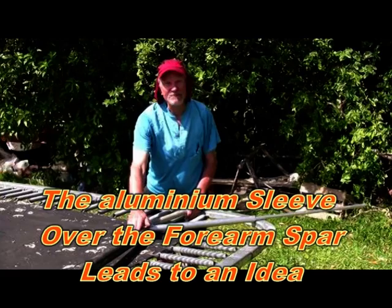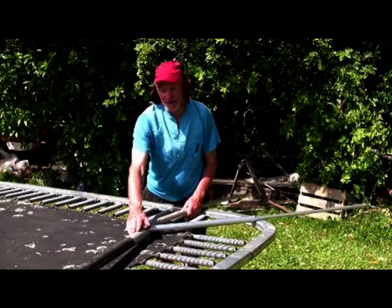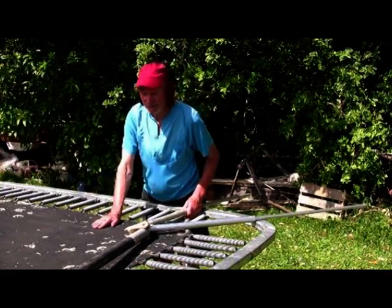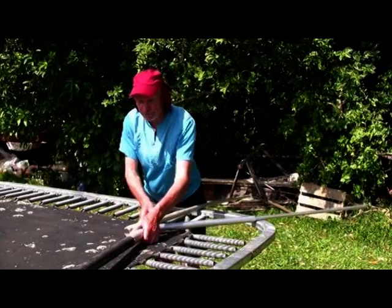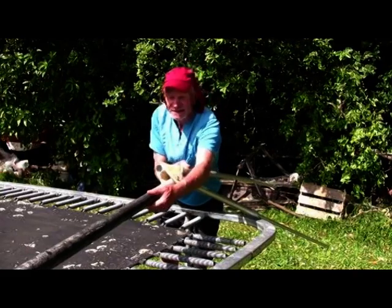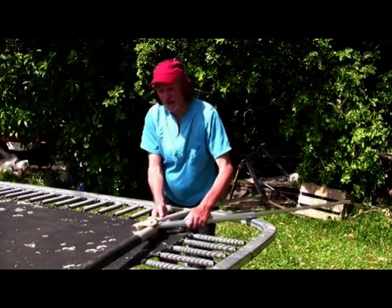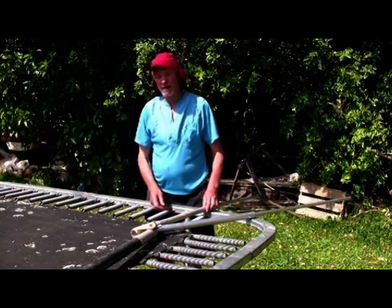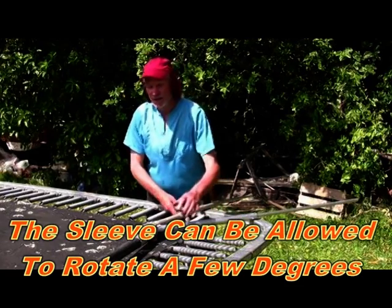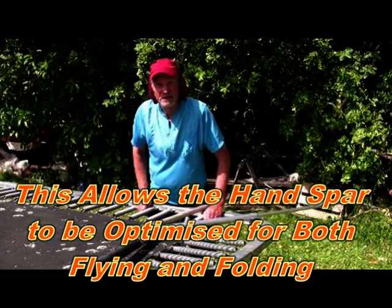Putting a sleeve over the forearm spar leads to an idea. I found from folding the wing that the best position is when it's like that — that's very poor when it's open. When it's open, the best position is like this. So this leads to the opportunity to allow this tube to rotate a few degrees.